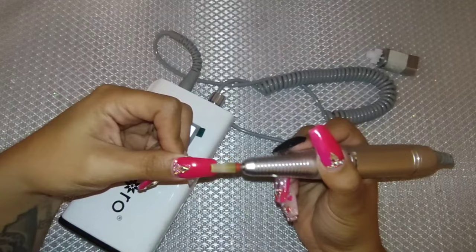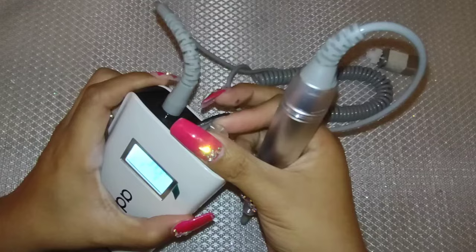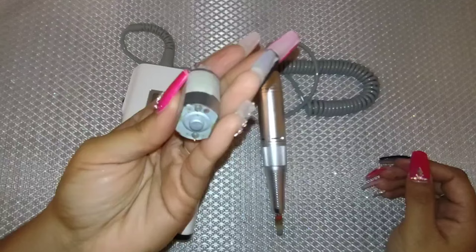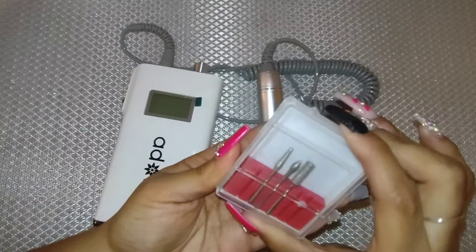If you guys need to fix it, now you know how. The ideas to use a nail drill are endless if you have the right tips. Obviously make sure you sanitize everything and clean it if you are using it for your nails or projects. You can use this for your Crocs to file them down, for your nails, to make little holes on your projects — the ideas are endless. You guys will see this drill in a lot of my videos to come. Thank you guys for watching like always, and I'll see you guys in the next video!